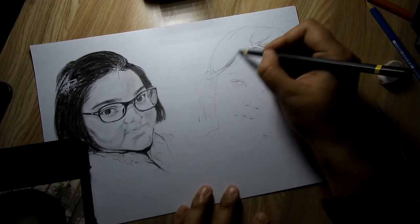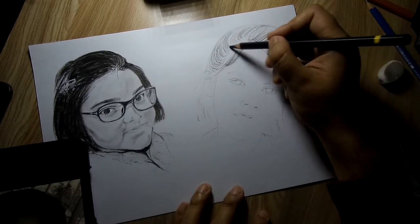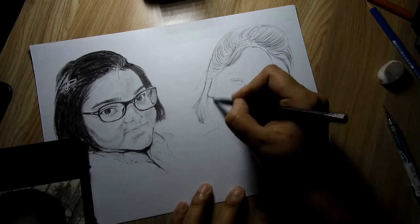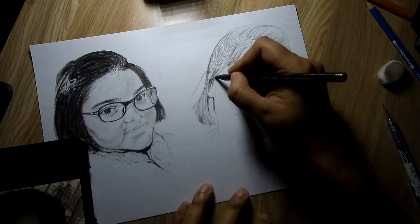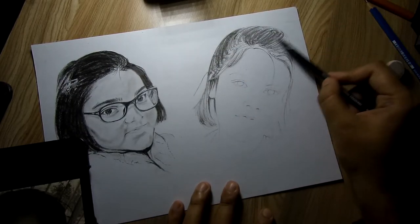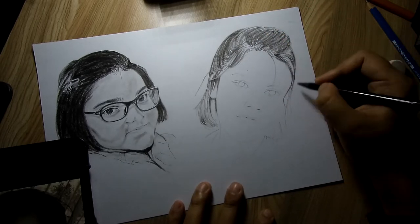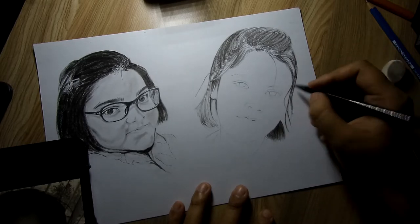For the second one I used mostly 2H and 2B 0.5mm pencils. For the hair part I did blending twice because I wanted it to be a bit better than the first one. Let me know how you guys do blending for hair — I have been watching a few different YouTubers lately and learning from many of them.